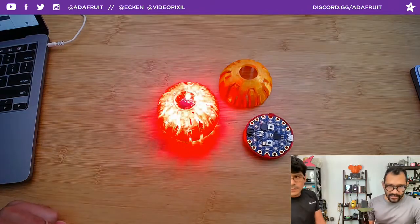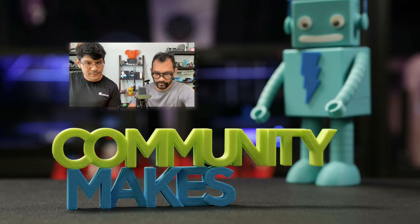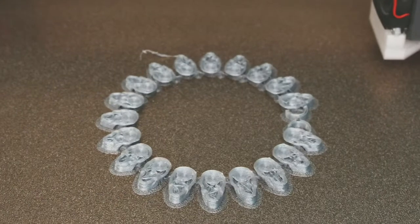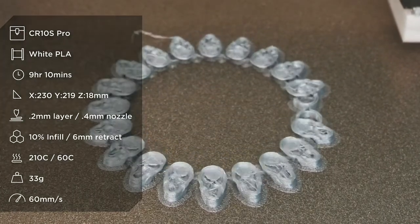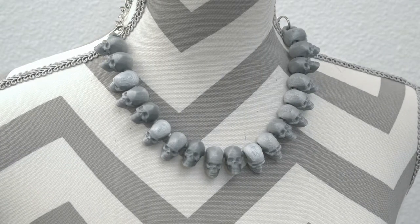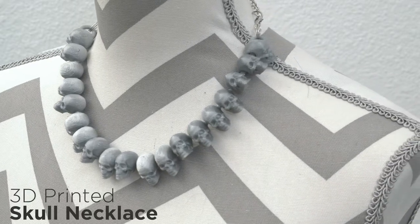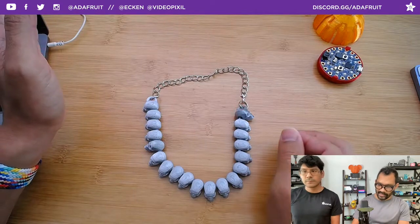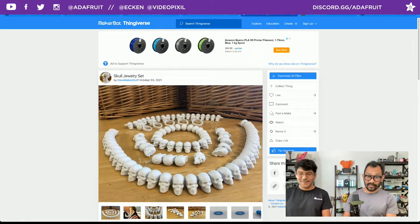Every Tuesday we find a fun inspiring project to 3D print and do a time-lapse. This week it's a bit of a wearable - this is called the Skull Necklace by Dave Makes Stuff. If you don't want to fully dress up but still want to be themed for Halloween, this is a nice little jewelry accessory. It's a skull necklace printed in place - it has all these little joints so you can move the skulls around. The post actually has a whole bunch of different things: bracelets, earrings, and everything skull-related. There are rings in different sizes, stacked earrings - it's freaking awesome.